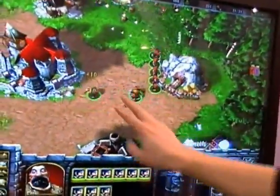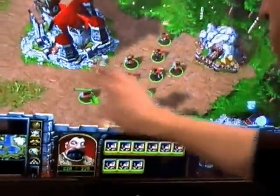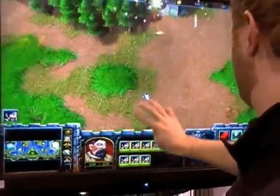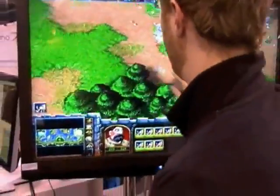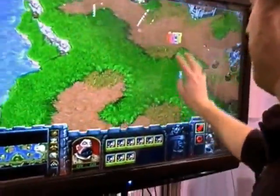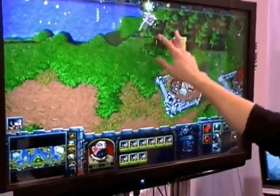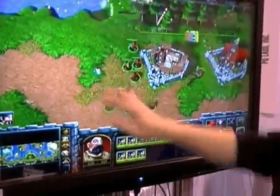You select them with one finger, tell them to do stuff with the other finger, and move around with three fingers. There's gotta be some monsters or something around here somewhere. There you go. Move around. There we go. I'll just tell them to harvest some trees. They're walking. They're here. They're doing stuff.